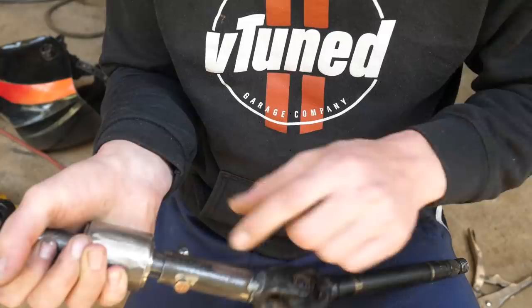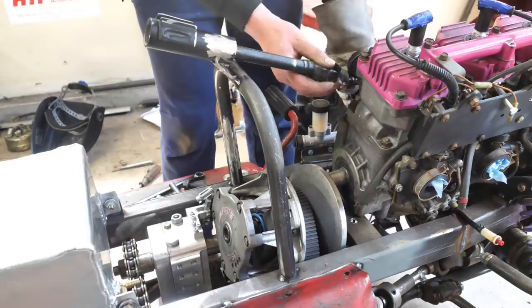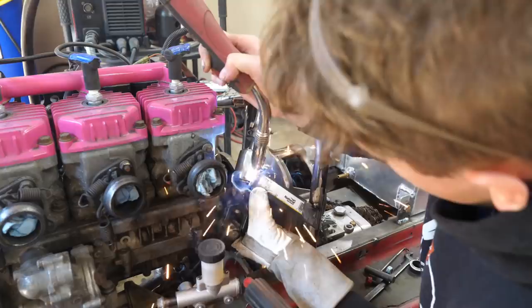Okay, so we have this floating bearing right here and this is going to get welded onto the frame. Drilling this hole here just to make sure I can break it down if I need maintenance or anything like that. Now what I'm going to do is build a jig to hold all this in place.